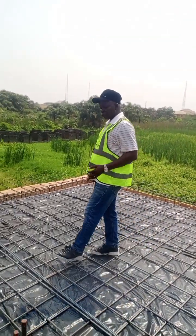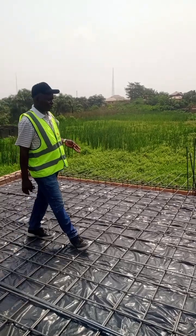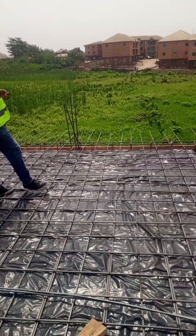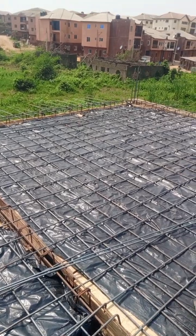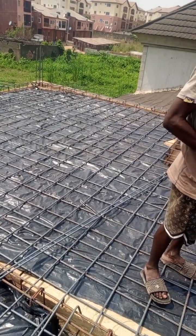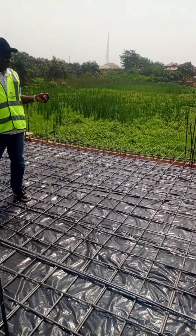We do easy piling, raft foundation, whatever foundation you have. For any challenging soil, we also do soil tests and we also do piling. So any job that you have, call us — it will be at an affordable price.